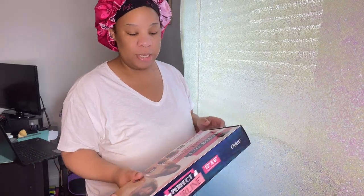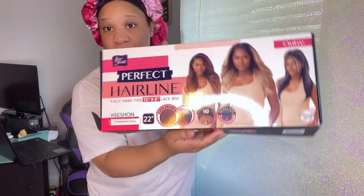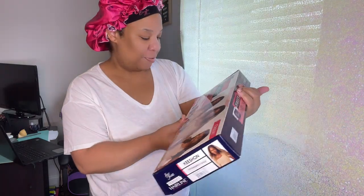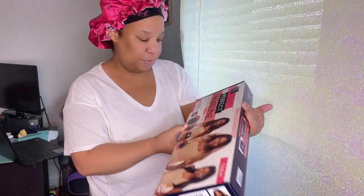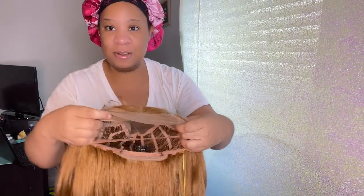Hey guys, welcome back to my channel! Today I will be reviewing this unit by Outre. It is the Perfect Hairline in the style Kishon, and I have her in the color strawberry gold. This unit is 22 inches and it is a yaki texture hair — like a blown out texture. All right, this is it right here.